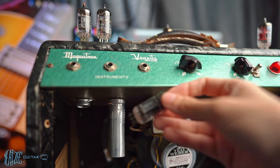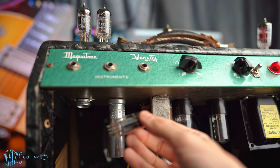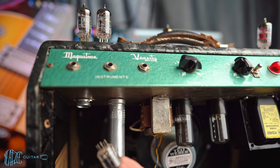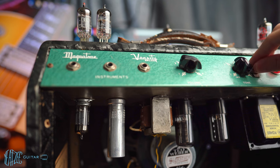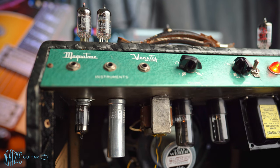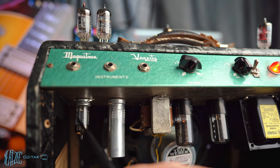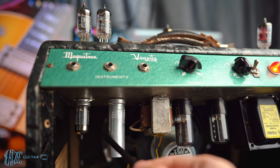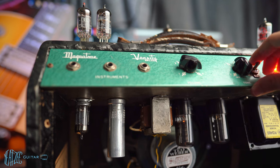Let's swap in the next one — the mystery NOS tube with no recognizable lettering, just a little green on it. The only legible marking is 'D6B' on the bottom. Turning it back on and checking — okay, that one seems good. Maybe a hair more microphonic than the JJ, but it could just be the sound of the glass. I'm not really picking up anything through the speaker.